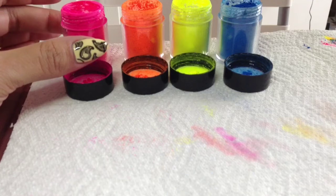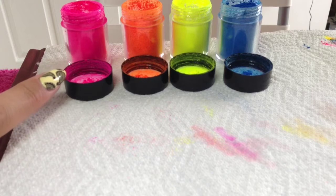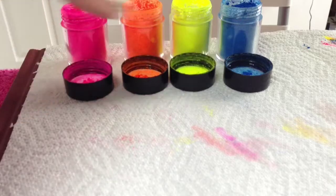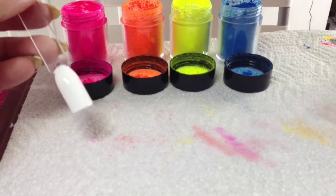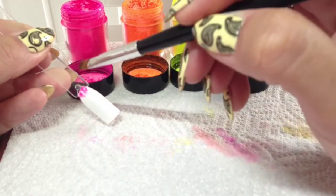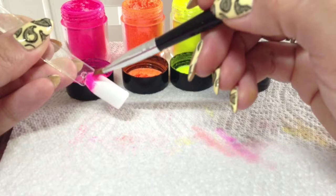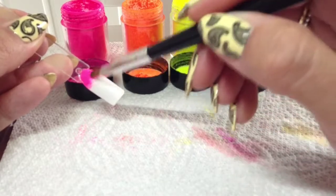I've also got my Irresistible neon nail shadows ready. This one is Snake Bite, this one is Day Glow, the yellow is Graffiti, and the blue is Hip Hop. I'm going to get my Colour Pop ready for this one and then we're going to do exactly the same thing. Now with these you need to press rather than burnish - with the additives you can almost rub those in, but with these neon ones you need to press them. They're not coming across well on camera, but these are true neons - they're really, really bright.